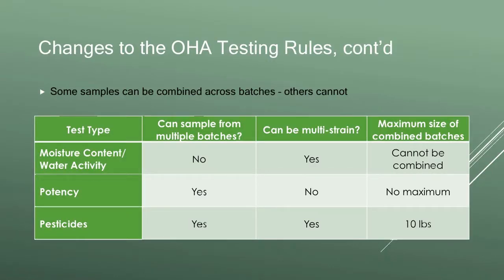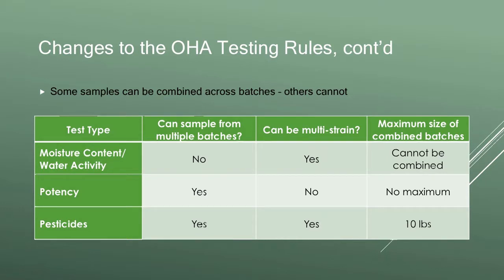Another part of what changed is how things can be sampled. It used to be that you'd have your harvest lot, your 10-pound batch within that harvest lot, and all tests had to be batch-specific. That's changed slightly — the upside for producers is it reduces the amount of testing required; the downside is it's slightly more complicated. Moisture content and water activity rules were not revised by OHA. A sample for moisture content and water activity still has to be from a single batch, but it can now be multi-strain, because the harvest lot definition has changed.